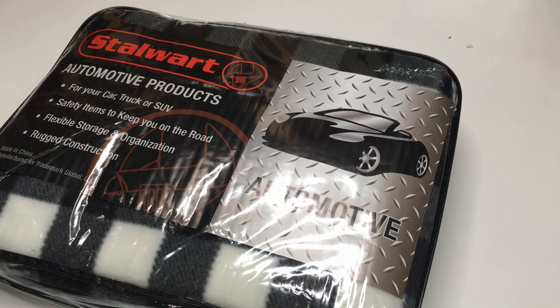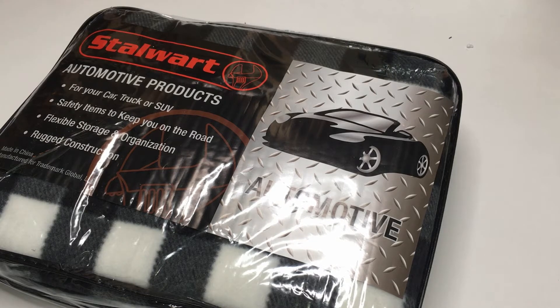I purchased this on Best Buy — it's one of their daily deals and I'm hoping to get a lot of use out of it. I like electric blankets. I'm in the northern part of Pennsylvania and it does get cold, and it's nice to have an electric blanket, but you have to be careful.